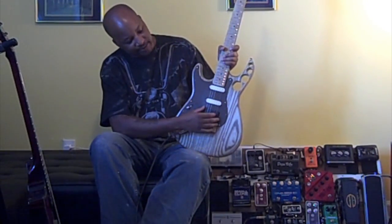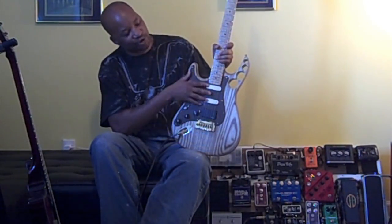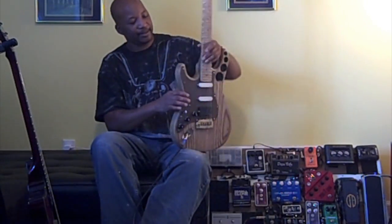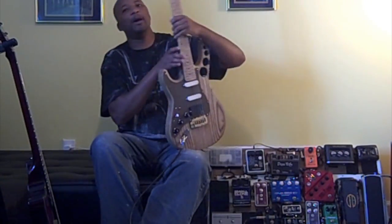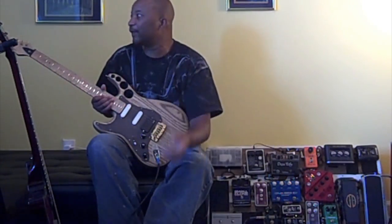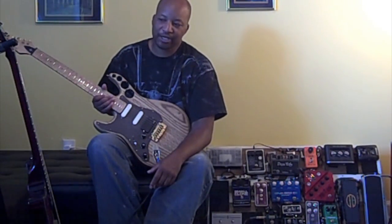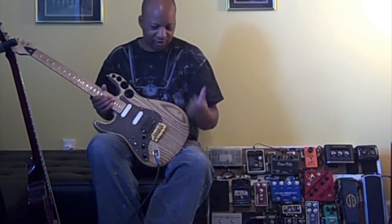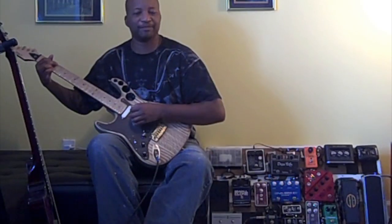I'm going to hit it first with my go-to guitar, which is a Carvin Bolt T. It's got an EMG 60A — the alnico version — in the bridge, and two SA pickups. It's basically got the David Gilmour preamp in it, running with an 18-volt mod. After that we're going to run a couple of chords with the Schecter Tempest Custom with Seymour Duncan humbuckers, just to give you a broad idea of what it sounds like. Here's the clean tone.